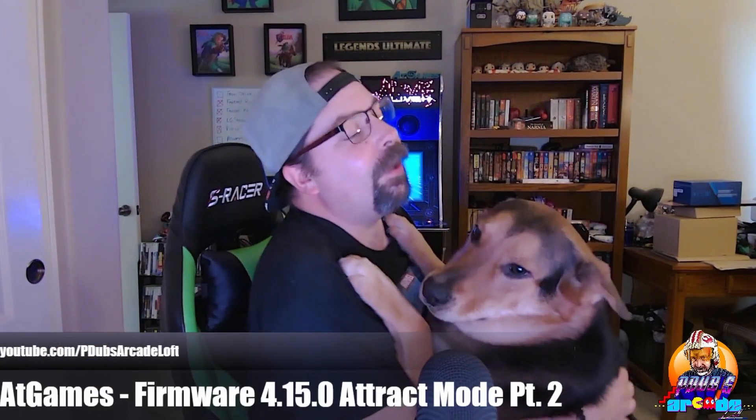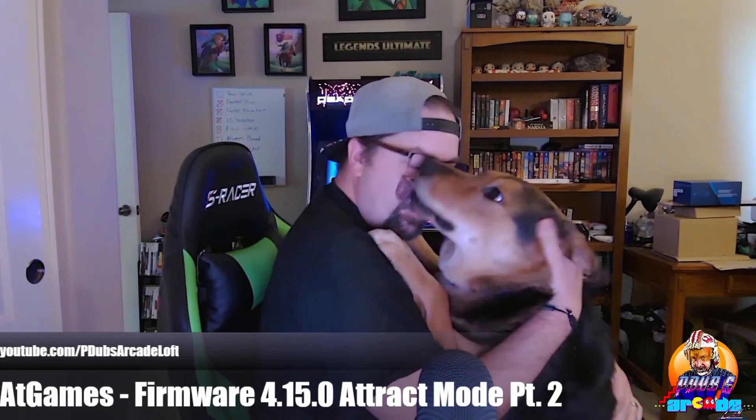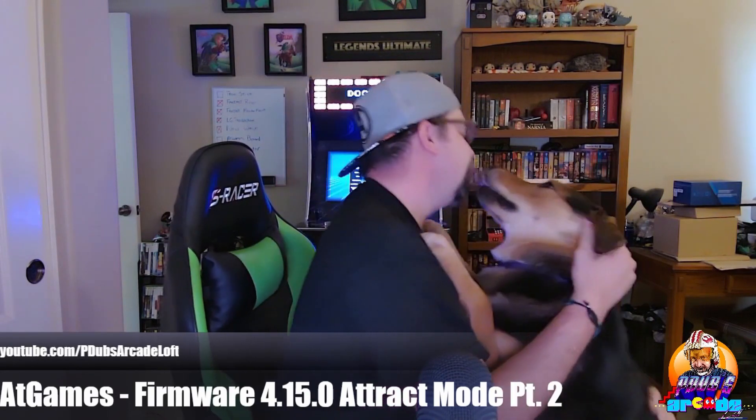Firmware 4.15.0 is puppy approved. Oh, he's a baby.